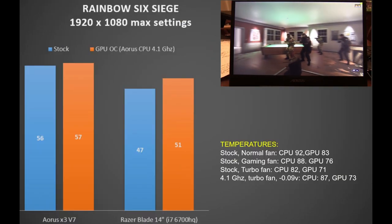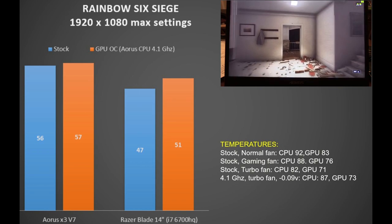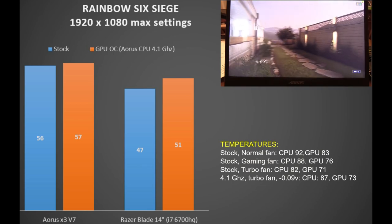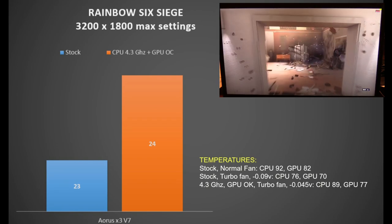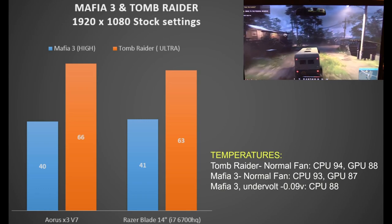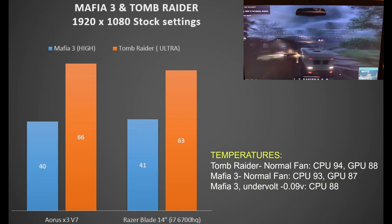In Rainbow Six Siege at 1080p max settings we see 56fps — 19% faster than the Razer Blade. This game is more forgiving on the CPU, and overclocked we get 87°C using undervolting tweaks. In Tomb Raider and Mafia 3 at 1080p, results are similar to the Razer Blade: 40fps in Mafia 3 and mid-60s in Tomb Raider. Undervolting is needed to help with CPU temperatures.